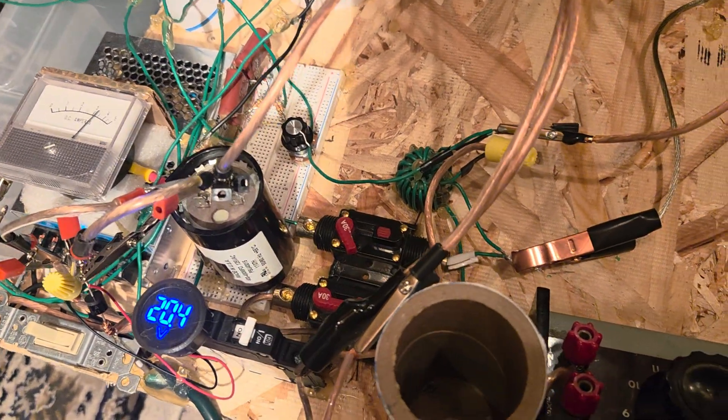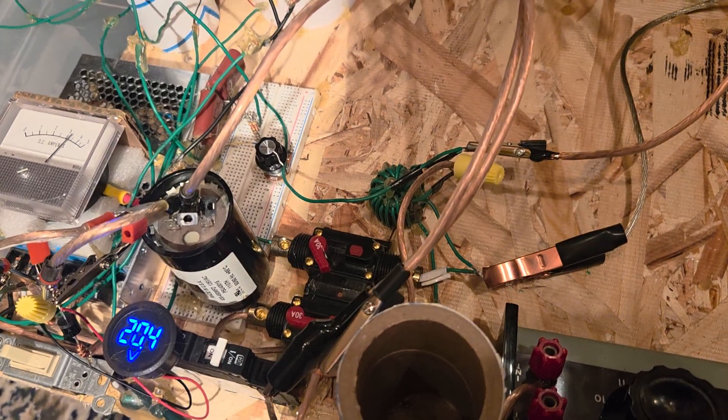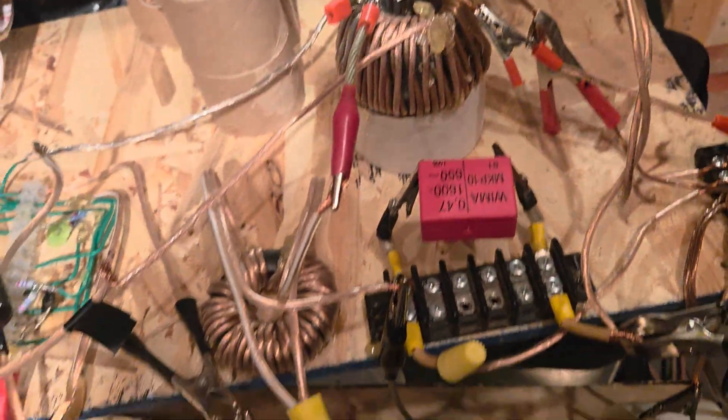Power supply, smoothing capacitor. Right now Tesla's not on, and it's nice that it's kind of staying quiet right now.